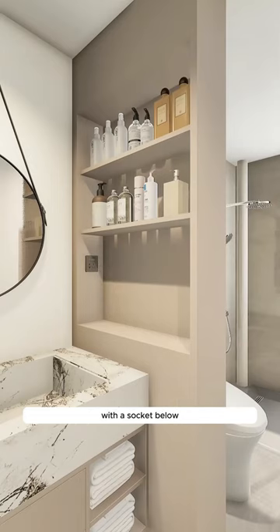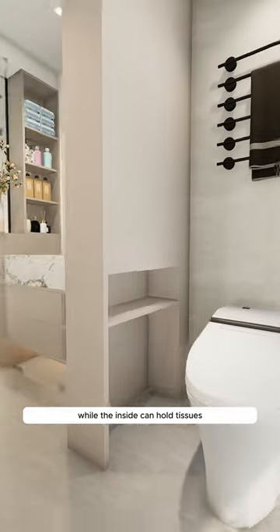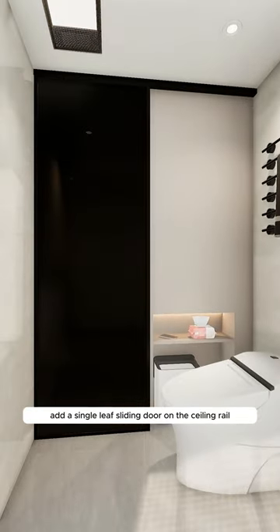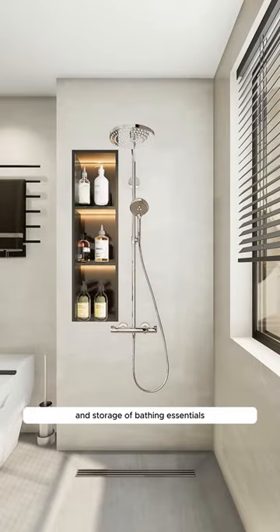Place toiletries on the outside with a socket below for easy use of a hairdryer and electric toothbrush, while the inside can hold tissues. Add a single-leaf sliding door on the ceiling rail for flexible opening, ensuring space for wall decorations and storage of bathing essentials.